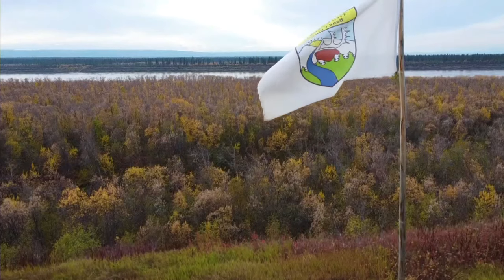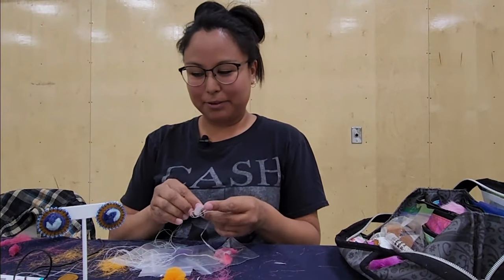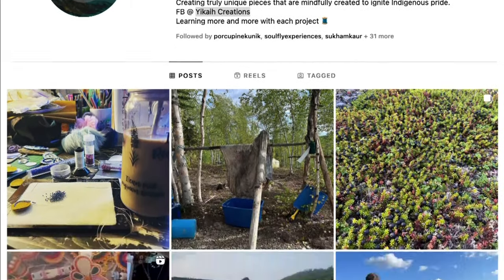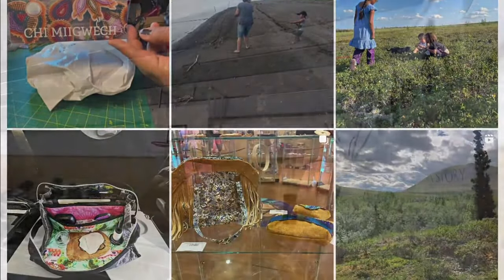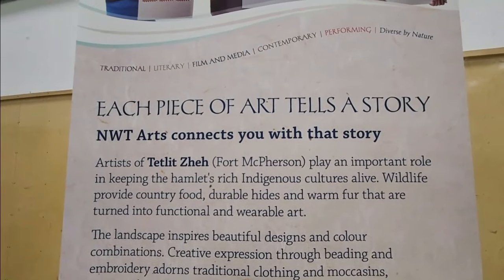For me, being Tłı̨chǫ, we are very connected to the caribou. My name is Jessica Francis. I'm from Fort McPherson, and I have a sewing business called Yakai Creations. We are at the Chief Julius School in Fort McPherson for an Arts Appreciation Night.